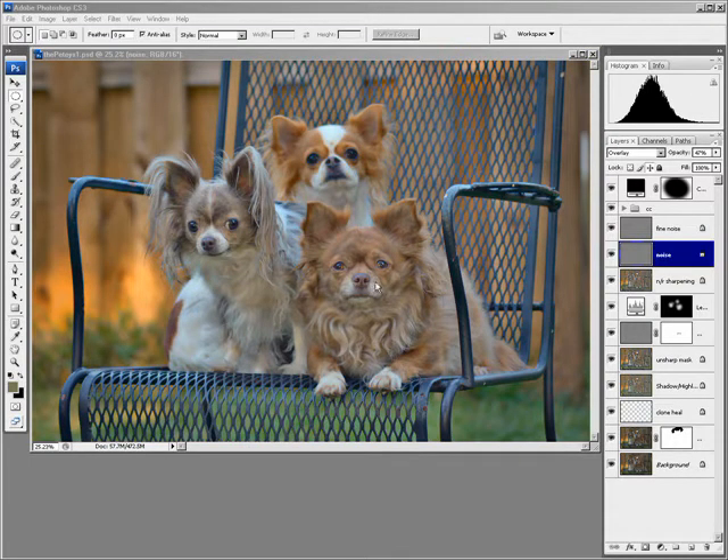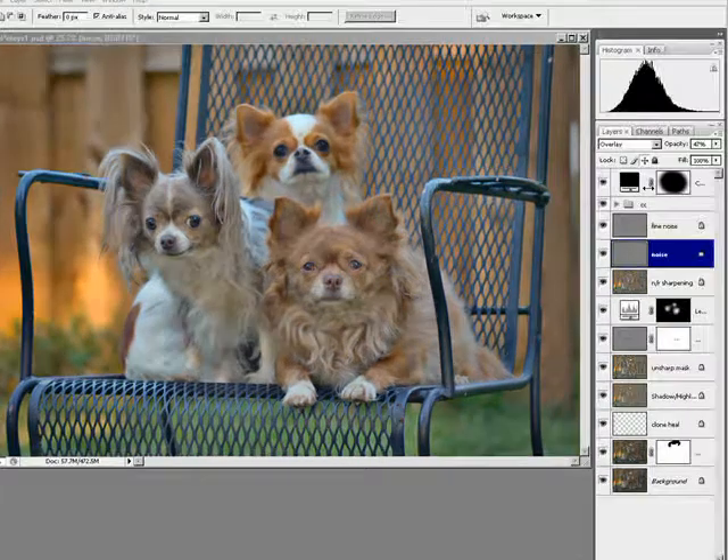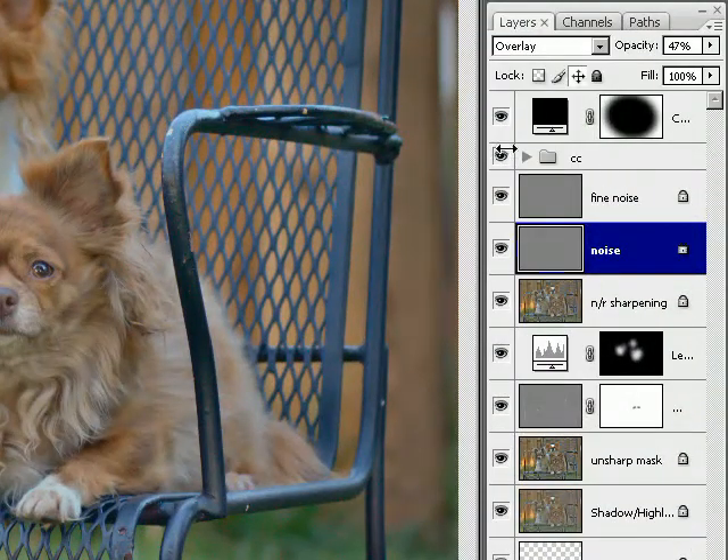I suggest that you archive any images like this that are important to you — keep all these layers should you ever want to make any changes. Or at the bare minimum, if you needed space, you could merge layers that you know you're not going to mess with in the future.